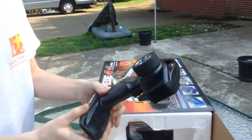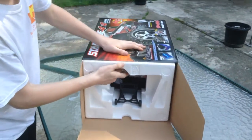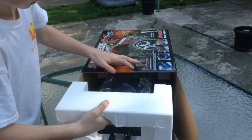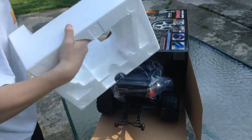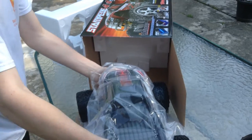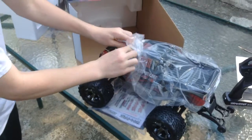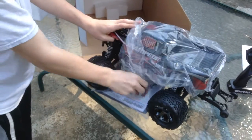2.4 GHz, 4 channel controller. I see it comes with the wheelie bar on it. That looks nice. I got the color I wanted too — red and black. Let me get this plastic wrap off here.